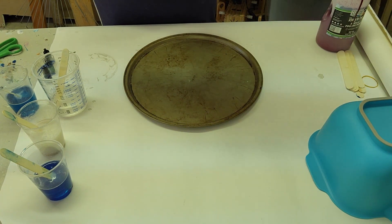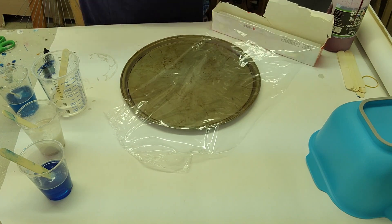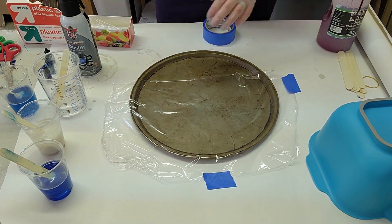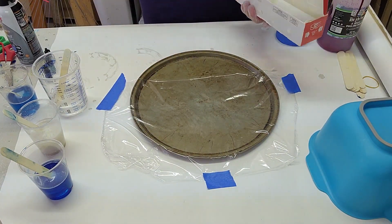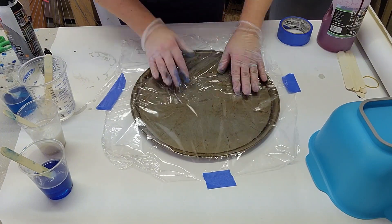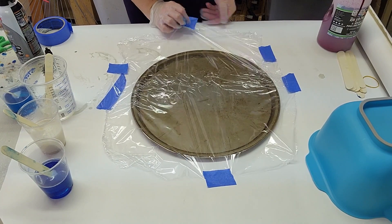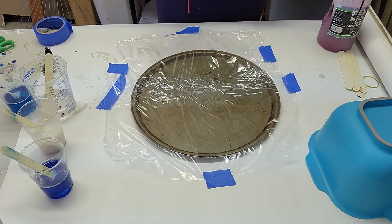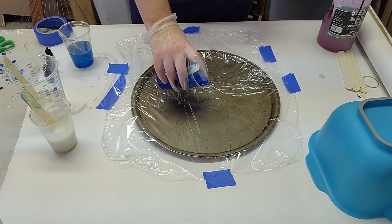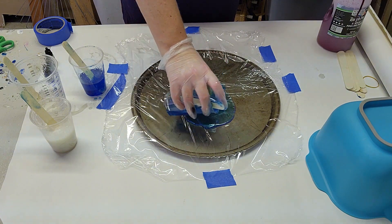I'm just using regular generic plastic wrap and the teeth on it had ripped off a long time ago, so I just have to use scissors. One sheet was not wide enough to cover my pizza tray, which is about a 10-inch diameter — just a standard pizza tray. Please keep in mind this is my very first attempt at this, and I've watched probably a minimum of five different artists making resin bowls. I try to take what I can from each person and apply it to what I have on hand without having to buy anything new. I'm spraying the area with compressed air because we have lots of pets in our house.